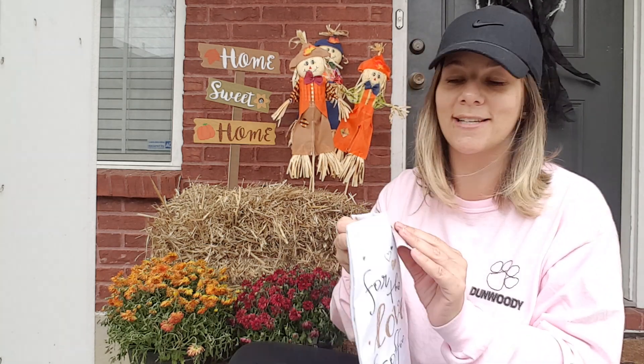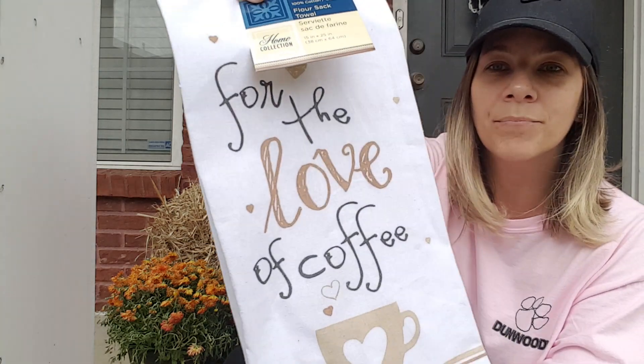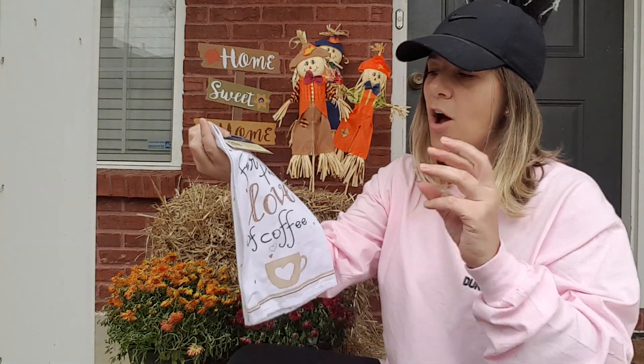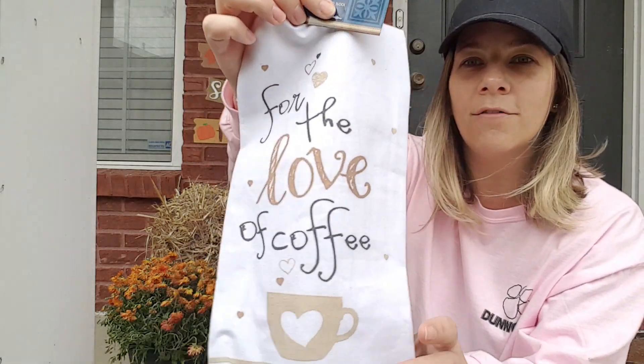So they have these new flour sack towels out, and this one says 'For the Love of Coffee.' Look how pretty it is. It's a flour sack towel. These have hearts on them in tan and like a blackish gray. And it says, just says, 'For the Love of Coffee.'